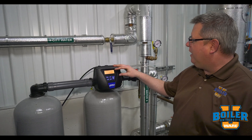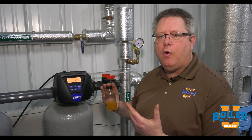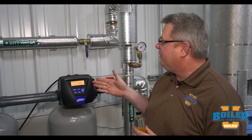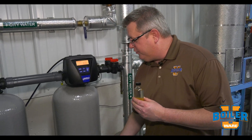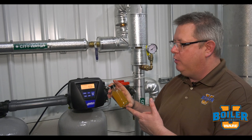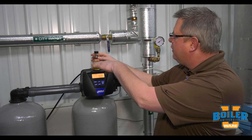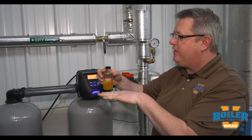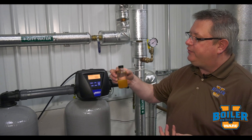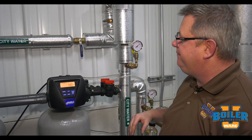The first stage of regeneration is backwash. In the backwash cycle, which is typically about 10 minutes, we're taking fresh water in and pushing water through the resin bed. That's agitating the resin and removing any silt or sediment that could be in the resin. It's also eliminating any packing that could occur, because as the resin sets and water goes through it, the resin bed will actually become more and more packed, and we'll see evidence of that with a drop between the inlet and outlet pressures.